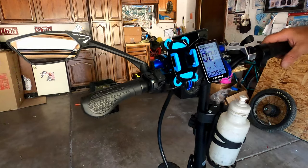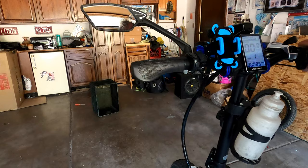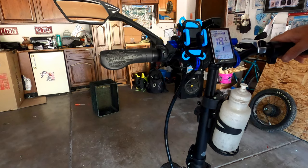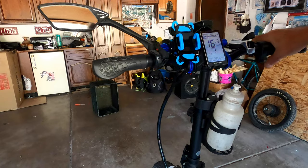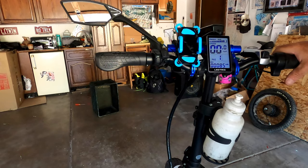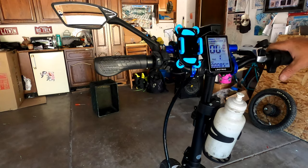Okay gang, it is the moment of truth. I'm going to do a quick test by holding up the back wheel and using the throttle. Let's see if we get a reading here — oh yeah, look at that! It is working! It fixed the problem. I am back up and running, and this makes me really happy because now we can see speed and everything to go along with the pedal assist and how far we've gone.